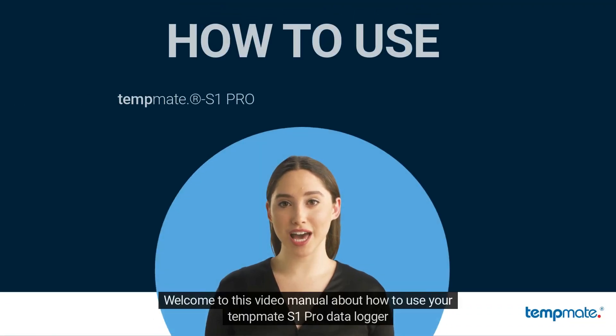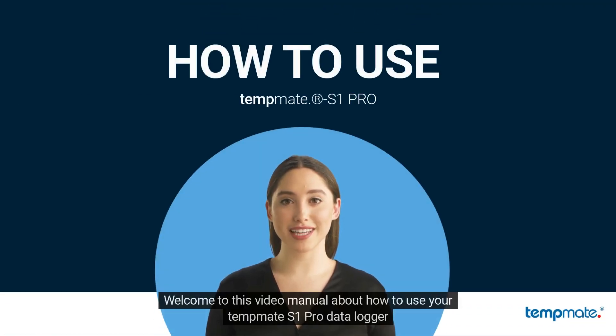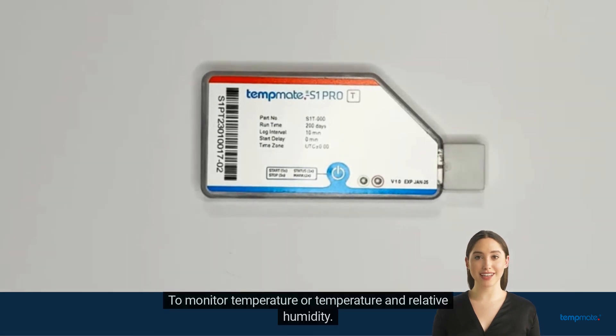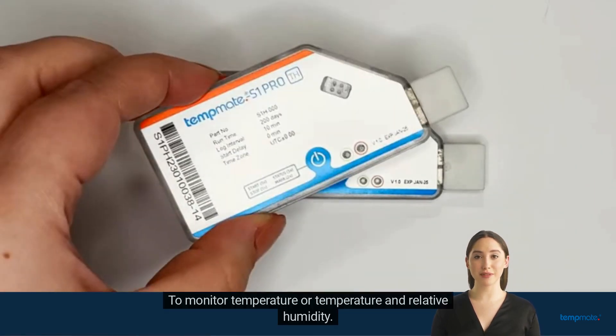Welcome to this video manual about how to use your TempMet S1 Pro data logger. The TempMet S1 Pro is a single-use data logger which you can get in two different variations to monitor temperature, or temperature and relative humidity.